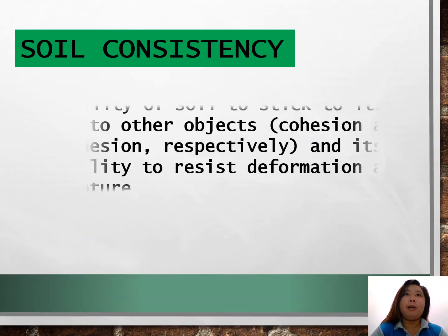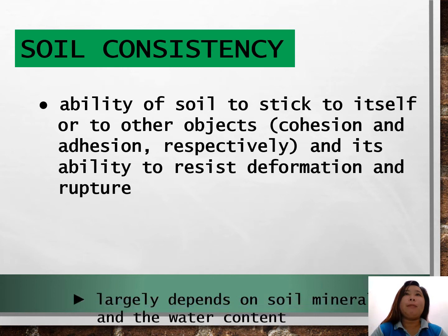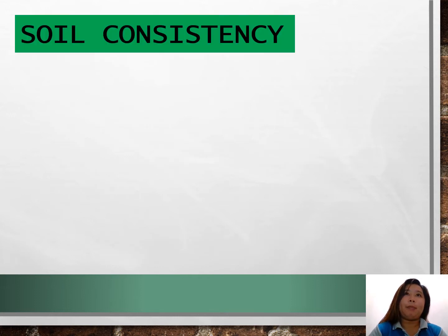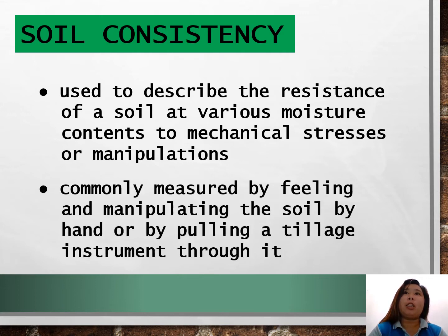Soil consistency refers to the ability of soil to stick to itself or to other objects — cohesion or adhesion, respectively — and its ability to resist deformation and rupture. This property largely depends on soil minerals and water content. It is used to describe the resistance of a soil at various moisture contents to mechanical stresses or manipulations, and is commonly measured by tilling and manipulating the soil by hand or by pulling a tillage instrument through it.